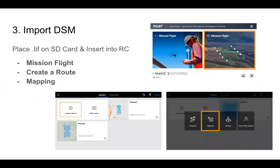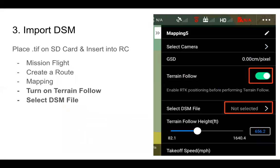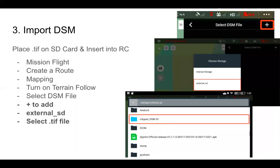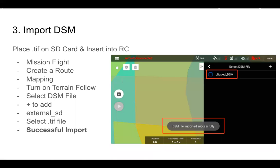After creating the DSM, place it on the SD card and insert that into the remote controller. Go into mission flight, create a route, and then mapping. When you open the mapping sidebar, toggle terrain follow on and select DSM file — there's a small arrow on the right side. Click on that, and in the top right there's a plus button to import a new DSM file from the SD card. Select the TIFF file and you'll get a notification: 'DSM file imported successfully.' If you don't see that notification, confirm the coordinate reference system, size, and resolution parameters are correct.